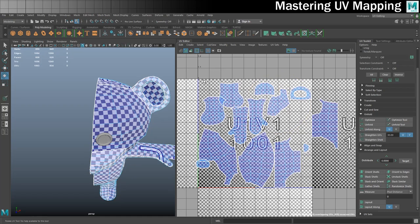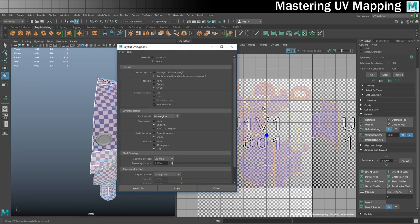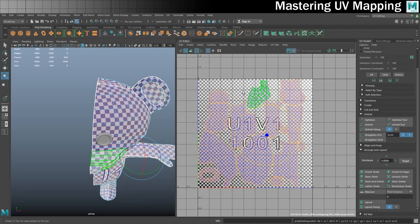Now I'll go into shell mode, select all the shells, and do one final layout. I'll go into Modify and the Layout options this time. Pre-scale world is important — I do want that. But this time I want to turn off Rotate — set it to None — because I've just spent time rotating these to how I want them. With that said, I'll click Layout UVs, and that will pack all my shells as closely together as it can without rotating them. That's pretty close.